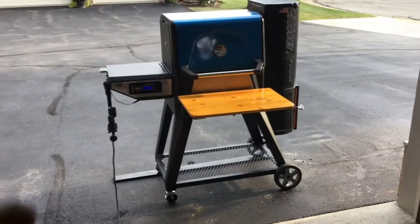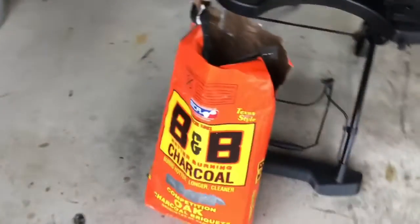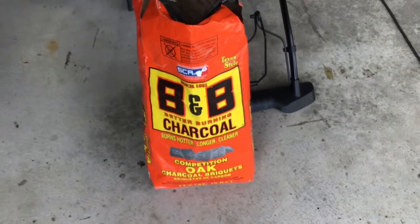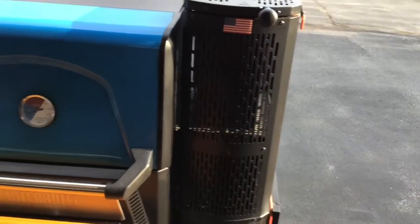I'm going to start at 225 — right now it's at 128 coming up real quick. If you're wondering what I'm using for fuel, folks, if you like charcoal and you can find this B&B Competition Oak, burns hotter, longer, cleaner. This stuff is the bomb. It works very, very well. Plus I've got a couple pieces of hickory in that charcoal hopper there.